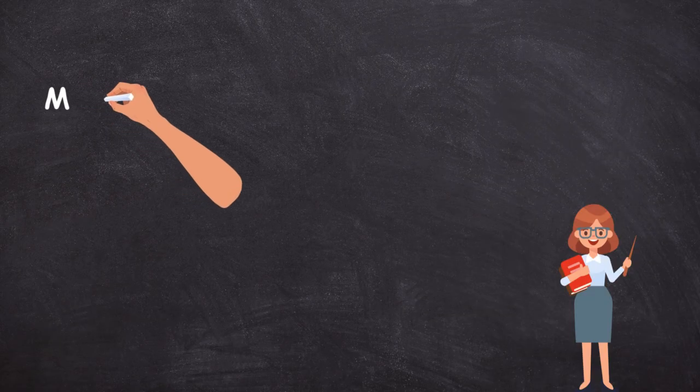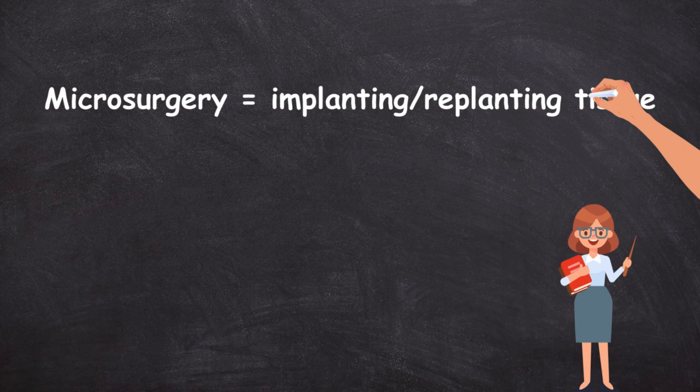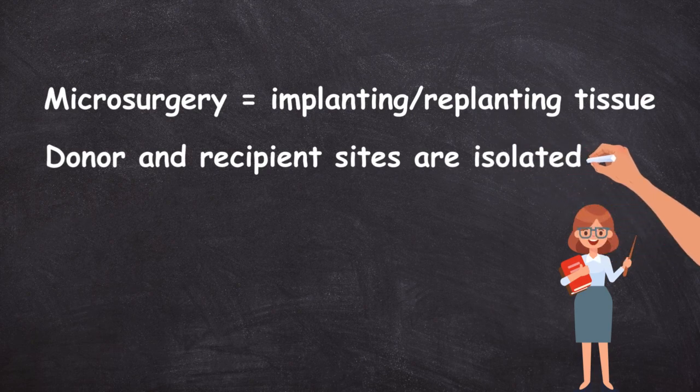Let's recap: microsurgery is essentially taking tissue from one part of the body and implanting it somewhere else, or taking an amputated body part and replanting it. The donor site — the amputated digit or tissue being implanted — is studied under a microscope and its major blood vessels are isolated.